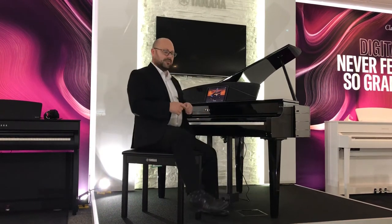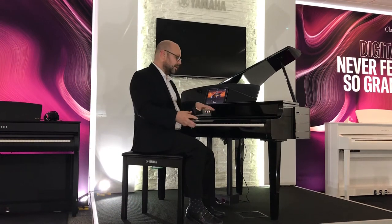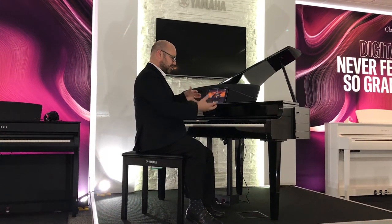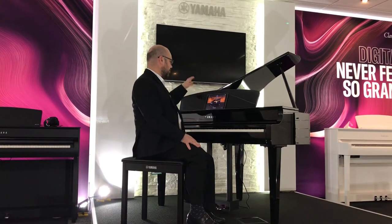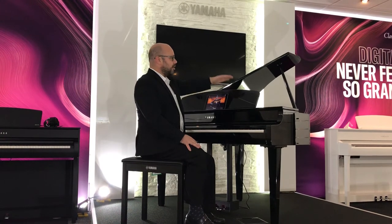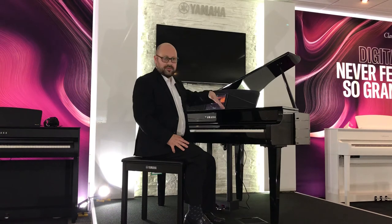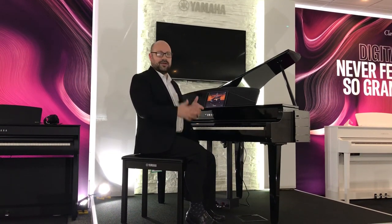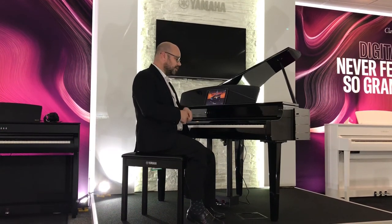Now I almost forgot — I haven't talked about the actual playing of the instrument itself. The look of this is not like the other CLPs because it's a grand piano design, so that makes it extra special to play. Of course it does look like a grand piano. It's got an open and closed lid which does actually affect the sound — if you put the lid into a closed position you get a more muted, mellow sound; open the lid and that releases a big sound, similar to an open and close on an acoustic piano.